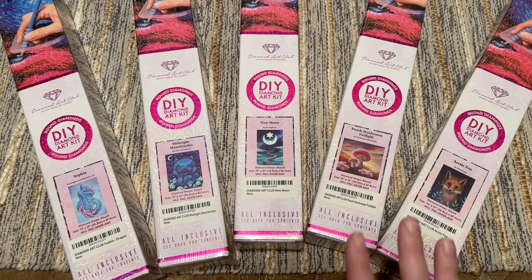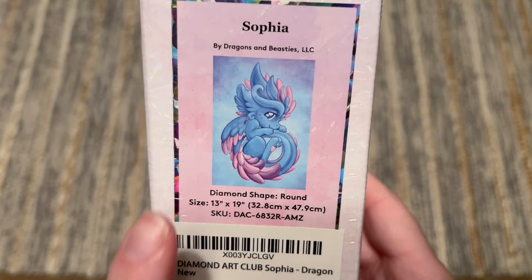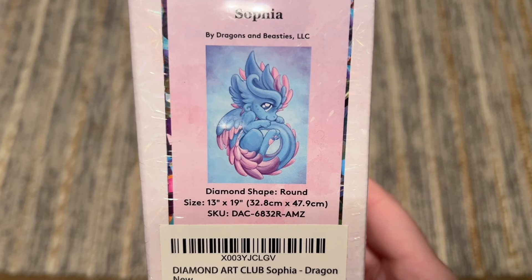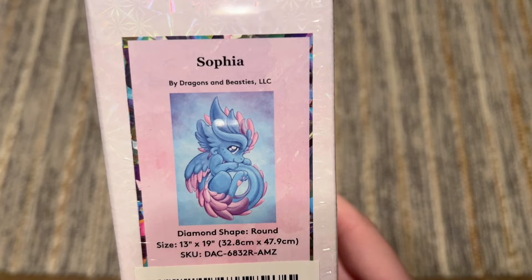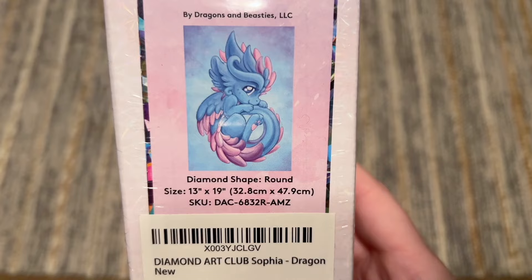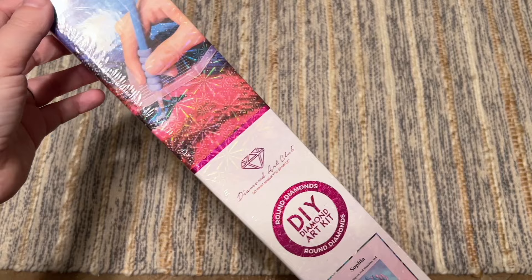We're going to start with Sofia, the dragon kit, since that was really the reason I jumped on placing this order. It's from Dragons and Beasties, has round diamonds — that Amazon storefront is really geared towards beginners and these are pretty budget-friendly too. I want to say this was $20 or $25 with free shipping via Amazon Prime. The size is 32.8 by 47.9 centimeters. There's a sticker on there that's just Amazon's barcode system.